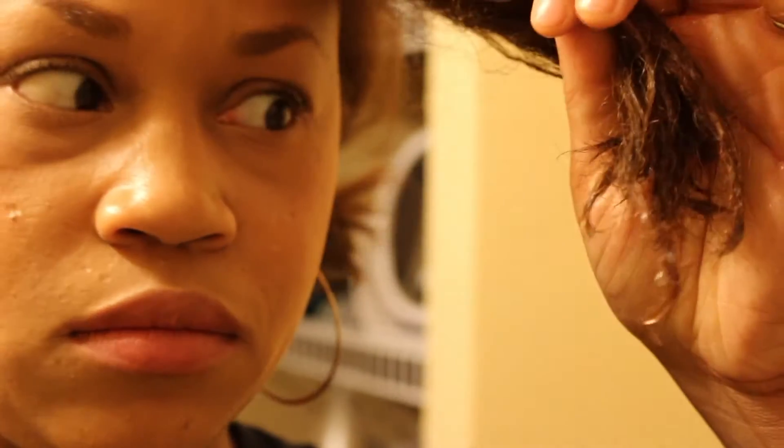If you've ever gotten your natural hair straightened, you know that feeling of — uh oh, is this going to work? Don't worry, it's going to work. As you can see now, the shampoo is kind of breaking through that barrier. I'm trying to smooth it down and use the prayer hands method a little bit to kind of get everything to bounce back.